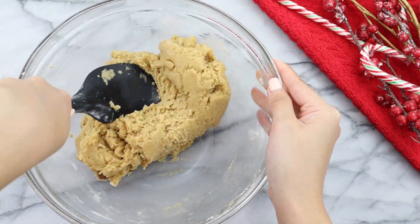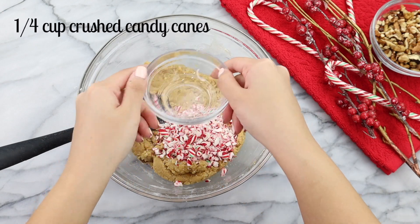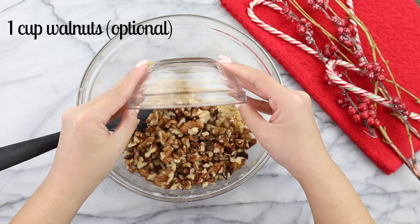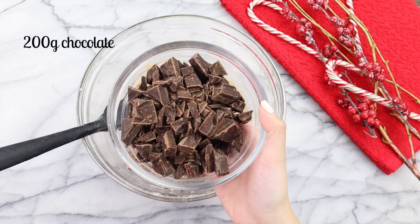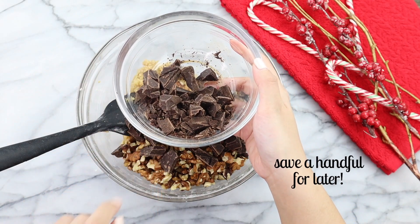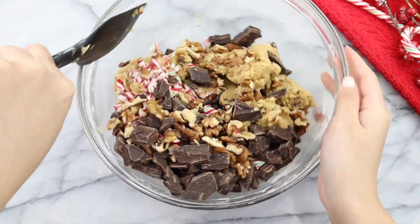Once the dry ingredients have been fully incorporated, it's time to add in our mix-ins. For this recipe, we're going to need a quarter cup of crushed candy canes, one cup of walnuts — this is optional, don't include if you have a nut allergy or don't like nuts in your cookies — and then 200 grams of chocolate. We're going to put about three quarters of the chocolate into the batter and mix, and save the rest for later.